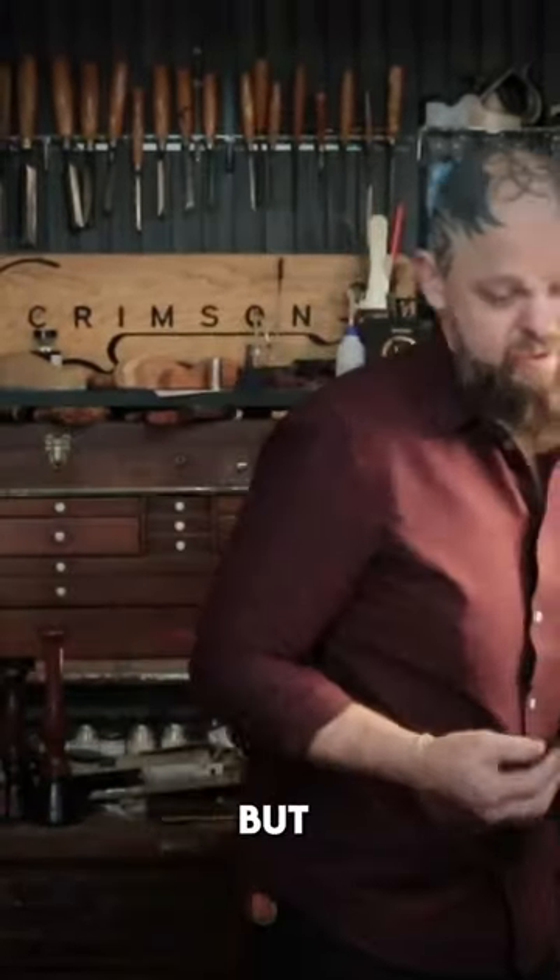I'm having fun, are you guys having fun? Yeah! I was talking to the audience, but you know.